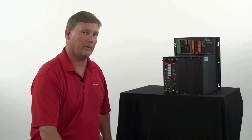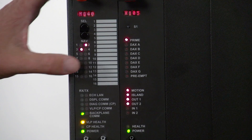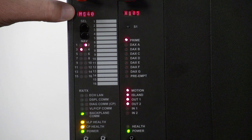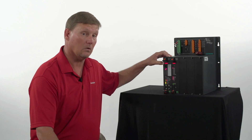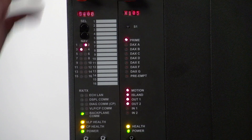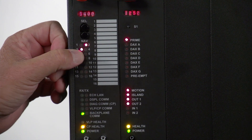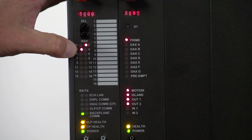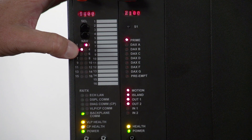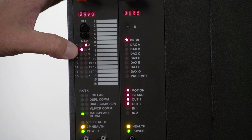Now let's take a look at the front panel indication. When you look at the CPU card, it scrolls across Motion Sensor 4000. This is also where it can scroll across error messages that you would then look up in the manual. Coming down to number three, number three is the M1XR. When looking at the indication of our inputs, outputs, our XR, our prime, our island, it's just like looking at a relay.